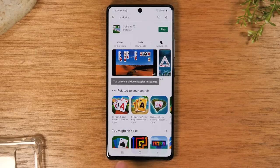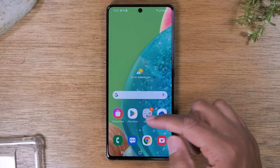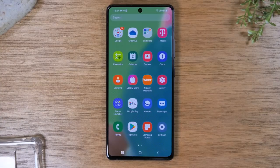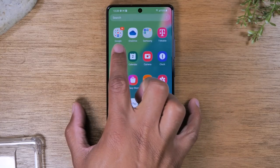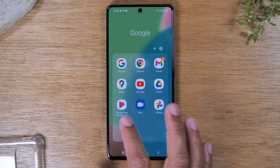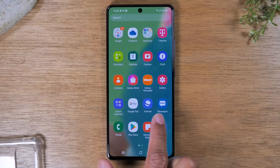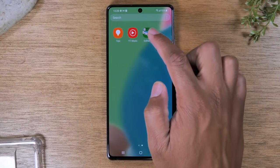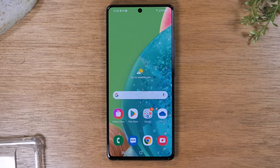Tap the home button to go back to the home screen. To get to the new application you just downloaded, swipe up — this takes you to what is called the app drawer, where you'll find all the applications on the phone. You'll have a folder at the top for all your Google applications like Maps, YouTube, Gmail, and Google Duo. Swiping to the left, here is my new solitaire game where I can tap it to open and begin playing.